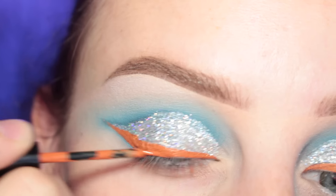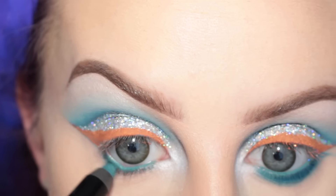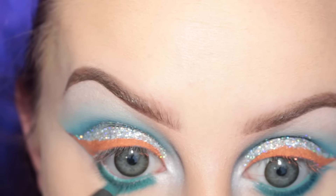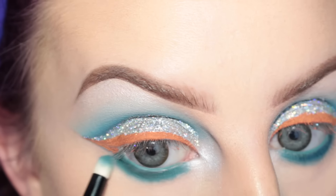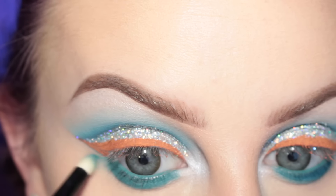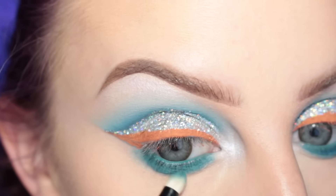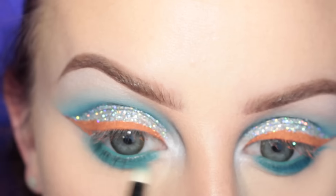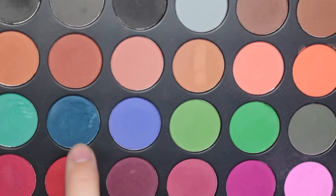For the lower lash line I'm taking Sephora Collection's Stay and Alive pencil, applying this to my waterline and lower lash line. Then just taking that same cosmetics pencil brush I'm kind of blending that out, or smudging the edge however you want to call it, and then just adding some of that highlight over the inner corner.